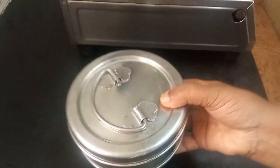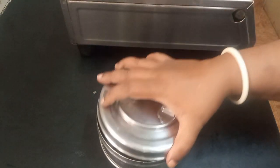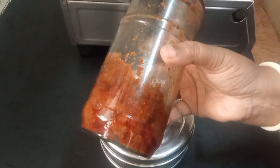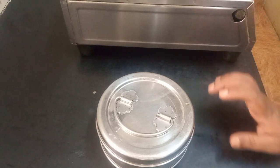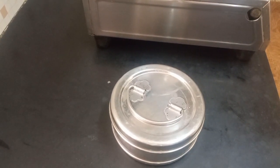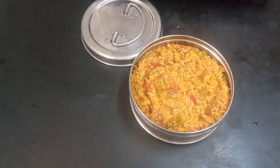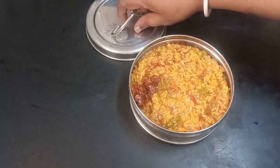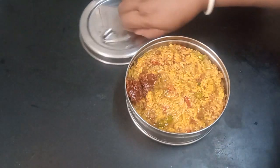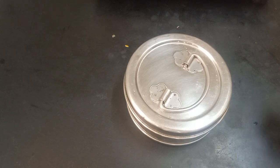Here is my tiffin — I'm packing the masala rice with green peas with some homemade pickle. You can also pack it with pickle or with a salad like cucumber, onion, and tomato. This is a quick and tasty lunch pack. Hope all of you will like it and pack it this way. Please try it at home — like and subscribe!